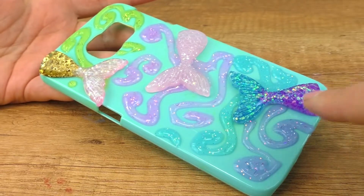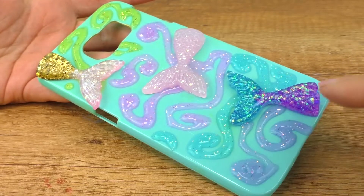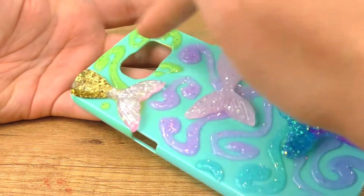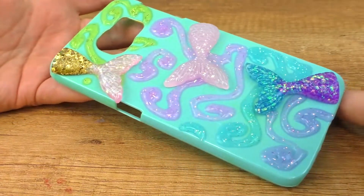Here is the glitter glue. I kind of liked the color overflow, so I hope you like the swirls too. Now we need to let this dry a bit and then we can see the final result.